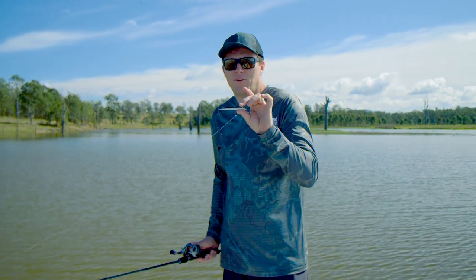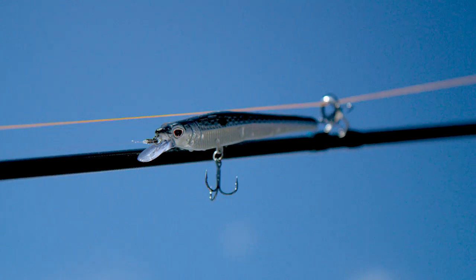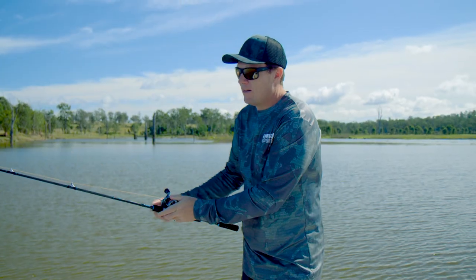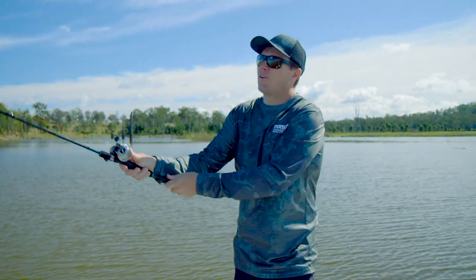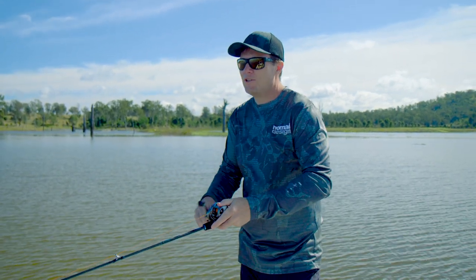The Shikari 95 Shallow Jerkbait features an internal tungsten casting weight. It has been designed to be a suspending jerkbait, diving to around the three-foot mark, and is very effective on shallow edges.